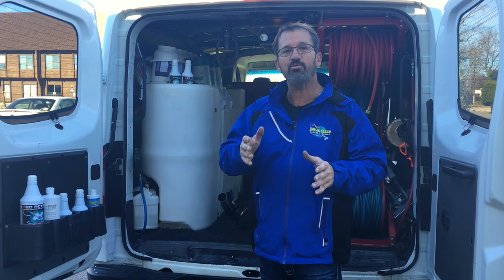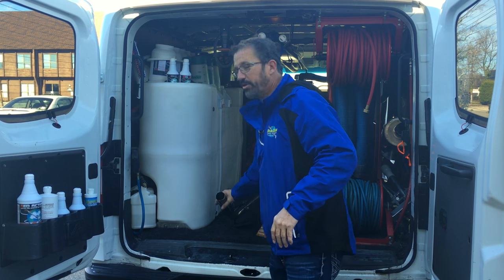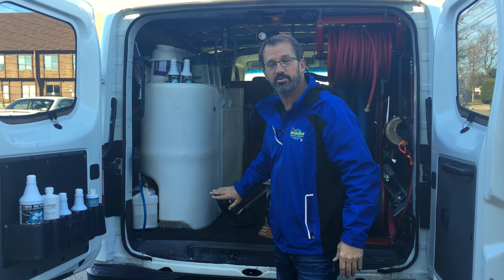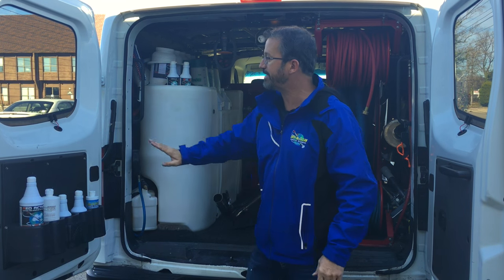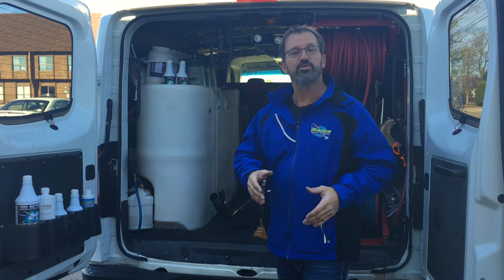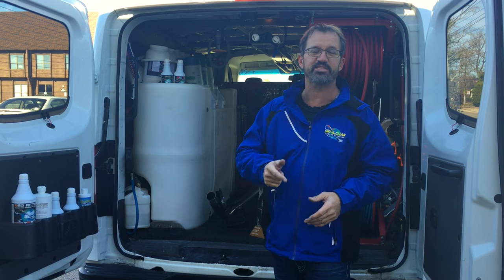Something that bothers me, especially when you have technicians, is they're not always as careful with your equipment as you would be. A lot of times I notice they would lay their wands against the side of the truck, then shut the door and bend the wand. Now you have to go get a ferrule and fix it — that's a pain. What really bugs me is they can actually scratch the paint. So I looked for a way to solve this issue and I think I found a great solution.